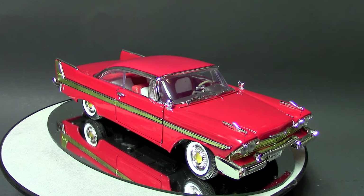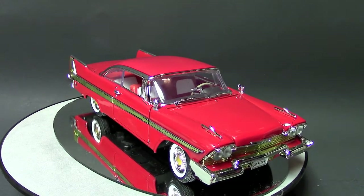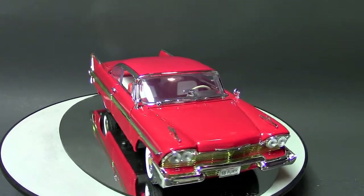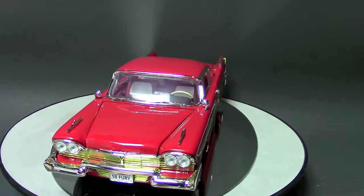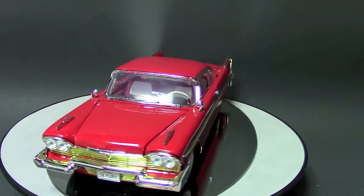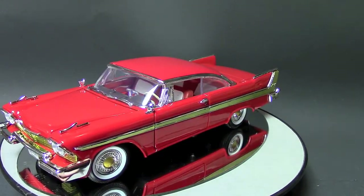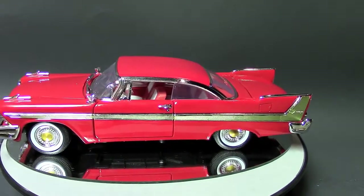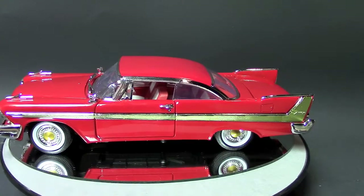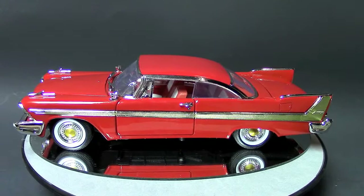I bought this to convert to a Christine car from the horror movie, so it needs quite a bit of work. I don't feel like spending the $75 or whatever people want for the Christine that's out there from Auto World, which looks good from what I've seen, but I thought I could just make it myself.